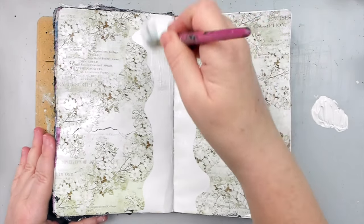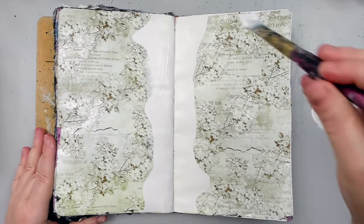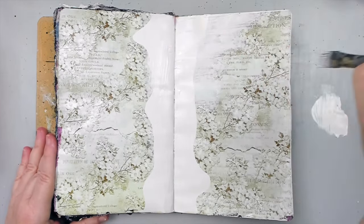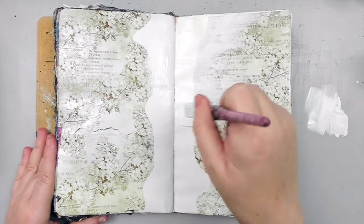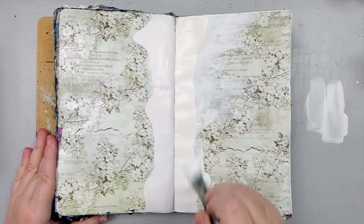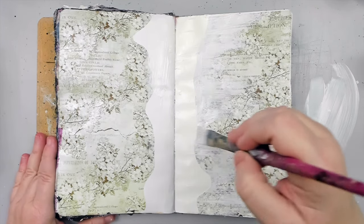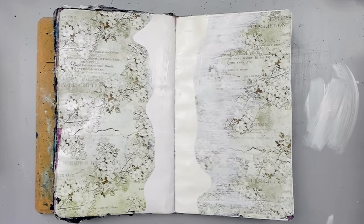Since I didn't cover the whole background with the transfer, I knew I wanted to hide the lines I left behind. One of the easiest ways to fix the dividing lines is to use white gesso. I started dabbing white gesso over the lines and brushing it out to blend the whole page with the background. This not only covers the lines but also primes the page for the next layer.